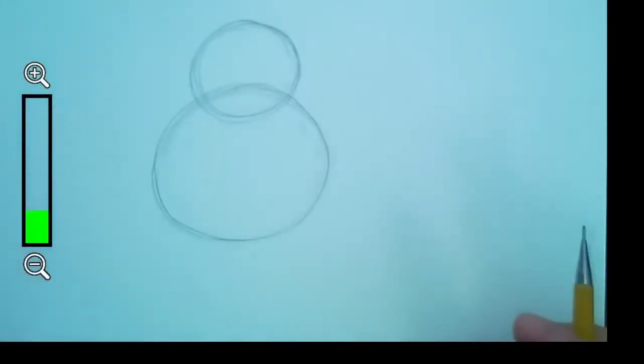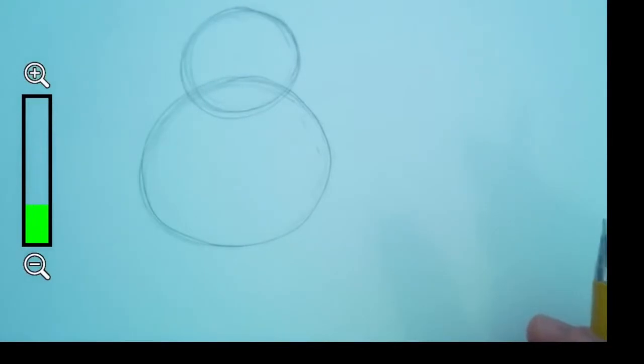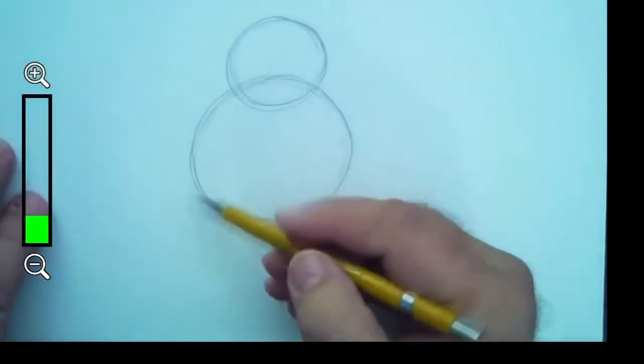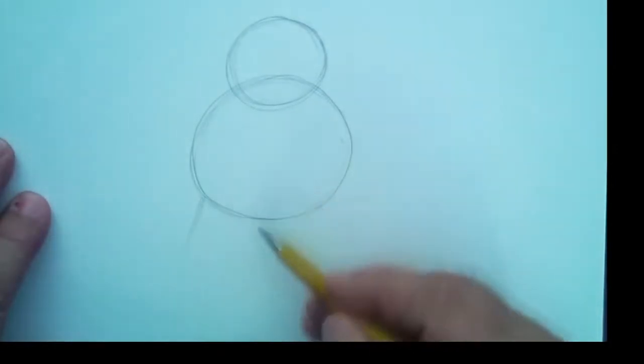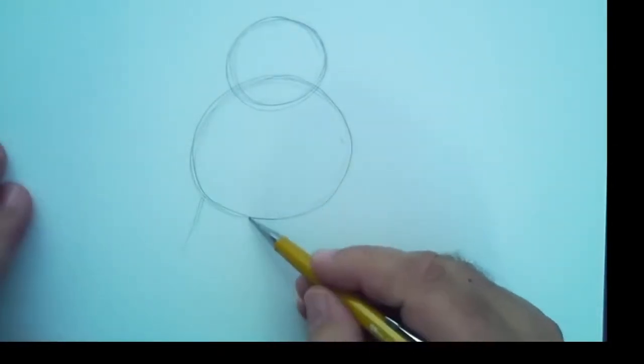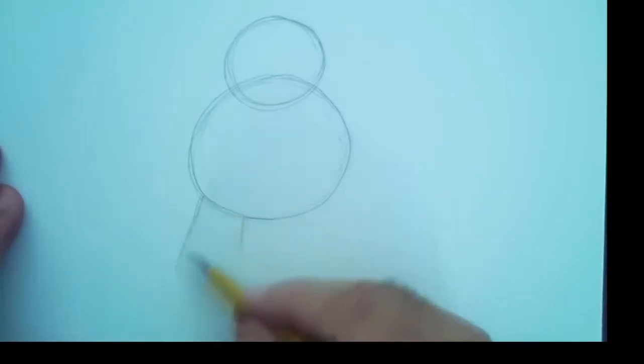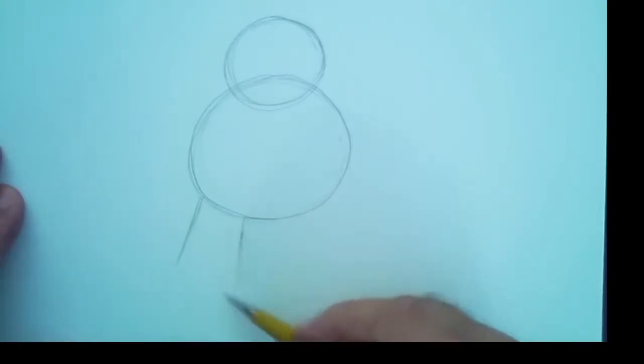Let's use that same idea. We're transferring information — this is called transferable information. I'll teach you here these words of drawing that you can transfer, and you'll use them for every drawing that you draw for the rest of your amazing, brilliant, genius life.